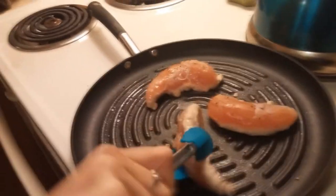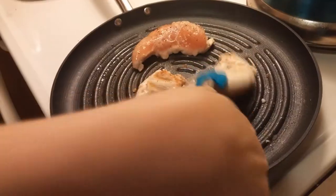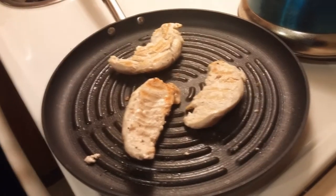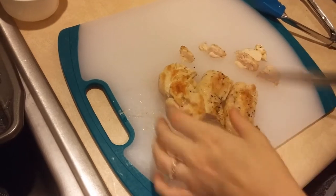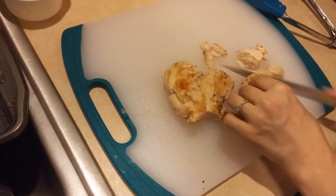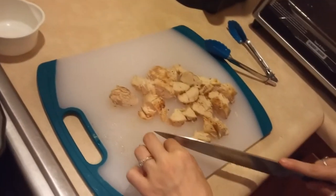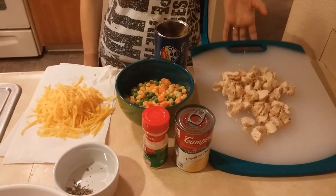You just want to give them a nice little flip — you want to see nice brown marks on each side. The grill marks look a little rough but that's fine. Then you're just gonna want to dice up your chicken, or your turkey, or your ham, whatever you're using, into nice little bite-sized pieces just like this.